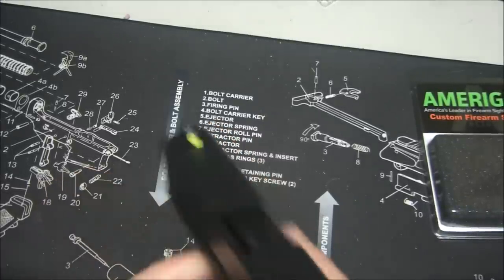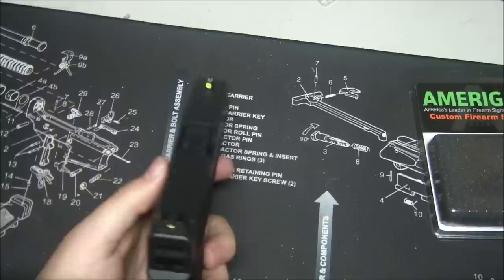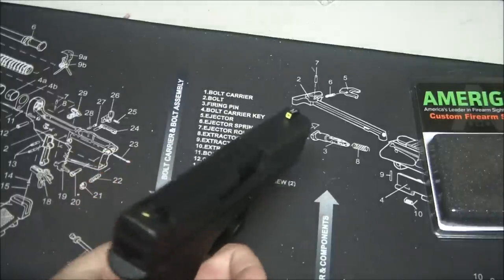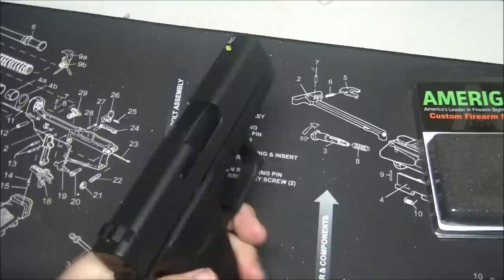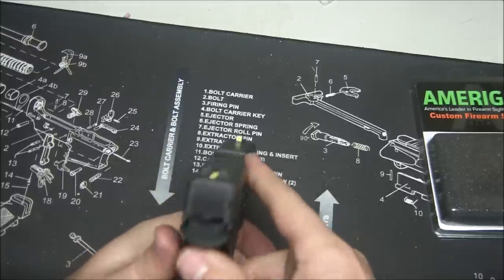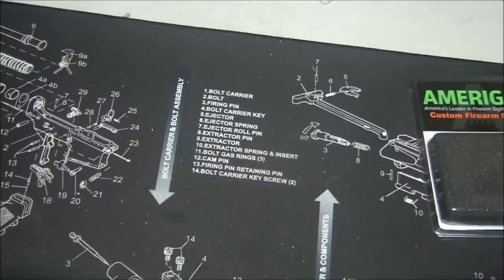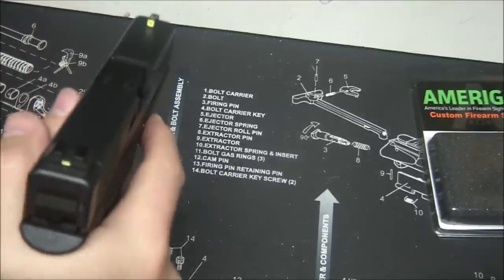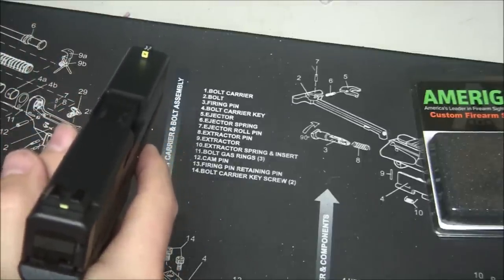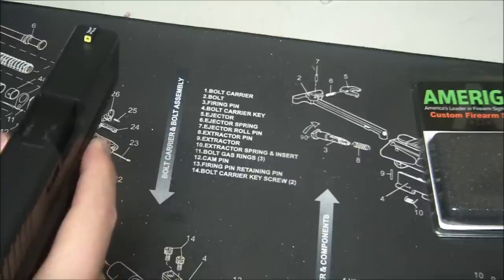What's really nice about these sights is that first, they are not expensive — I think I paid around $70 for them, which is a good deal for a pair of night sights. Ameriglo makes really good stuff and has been doing it for a long time. Even in natural light, your eye automatically picks up that front sight — it's just drawn right to it.